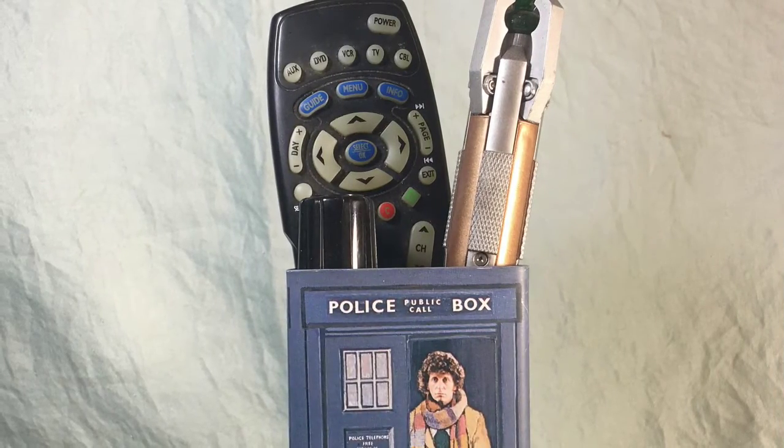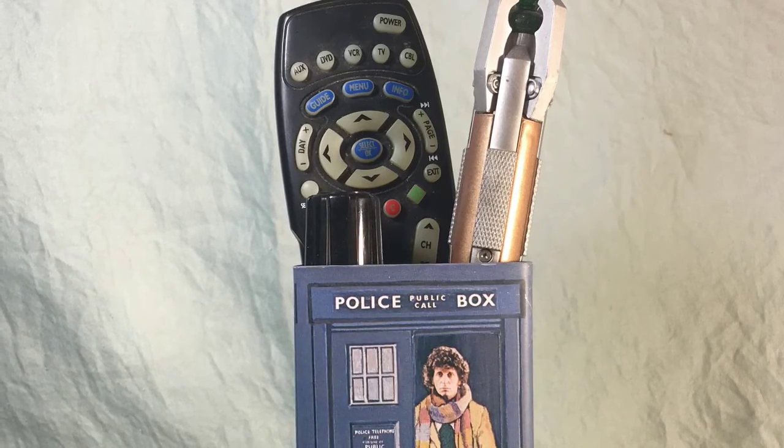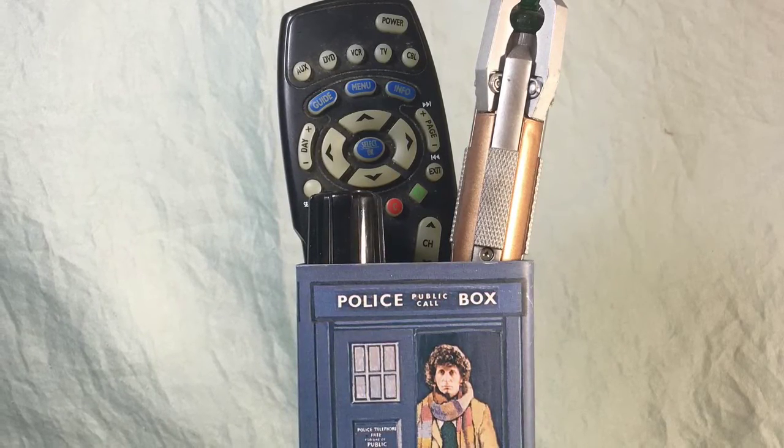Now if you don't want to hold money in your box, you don't have to — it can hold a variety of items. Just look here. Oh, there's that pesky sonic screwdriver.